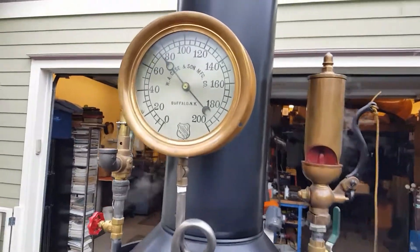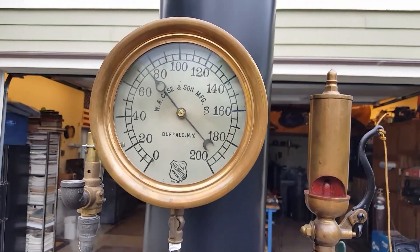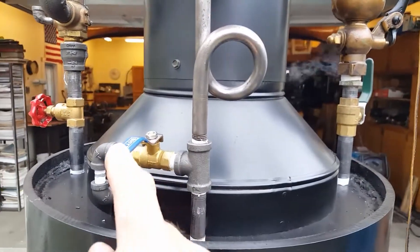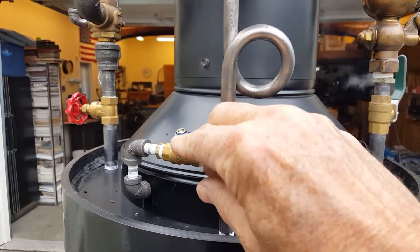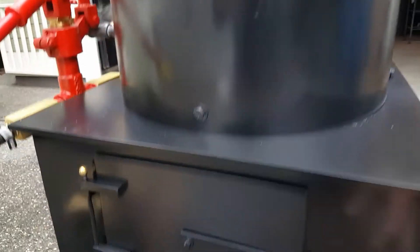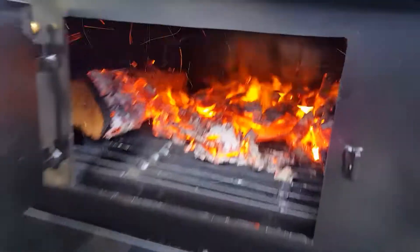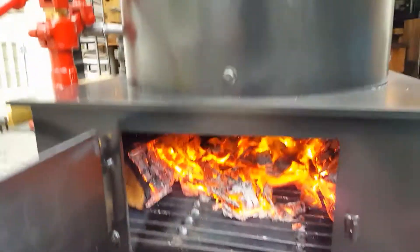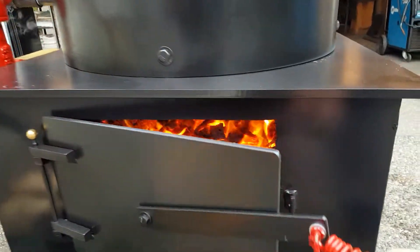Really nice gauge — best that you can buy. The blower is right here; it uses a lot of air.